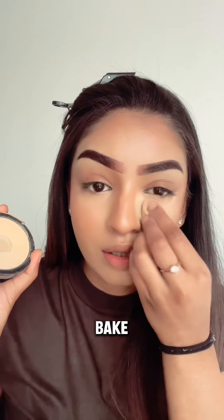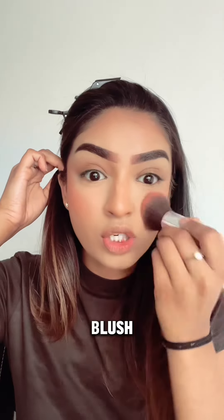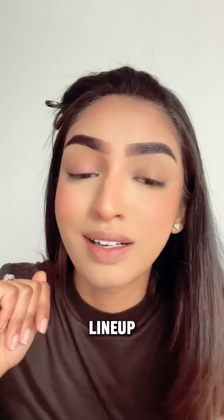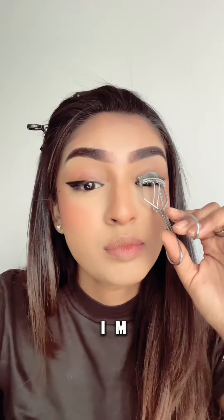Around the eyes and the bridge of my nose I'm going to stick with the stippling brush so I can get exactly where I need to. I use a pressed powder to set my under eye and not bake as much — even though generally for this makeup look you're supposed to bake and then dust it away.